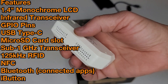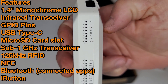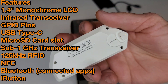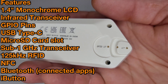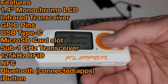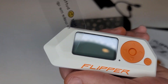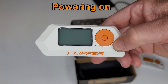I'm just going to list some of the features this thing has, because it's got a boatload of different things. Here are some of the features: it has a 1.4 inch monochrome LCD display, infrared transceiver for controlling TVs and monitors, GPIO pins, USB Type-C, micro SD card slot, sub-gigahertz transceiver, 125 kilohertz RFID, NFC, Bluetooth for your apps, and the iButton. A whole bunch of things — I'm not even going to get into all of those on the video today, but let's go ahead and power it on.